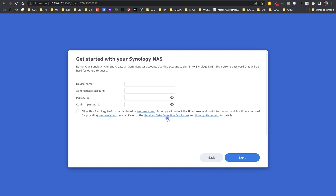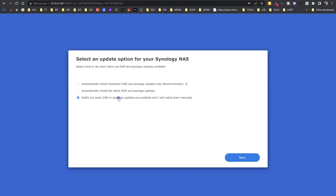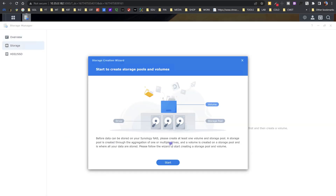Here we need to give a name to our NAS — I'm going to name it Synology — and then create an admin account with a username and password. Next it's going to ask if you want to update the NAS automatically; I'm going to say no and go next. Then it asks if I have a Synology account — I don't have one yet, so I'll skip that for now. Now we're ready to create our pools and volumes on this NAS.